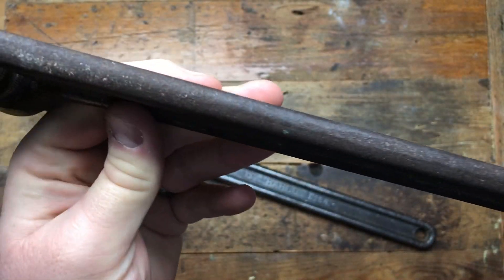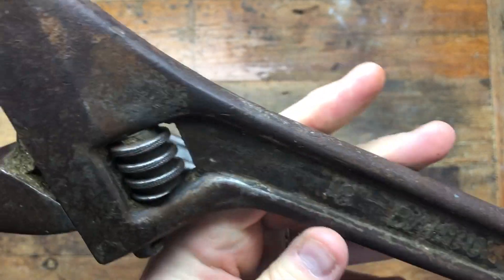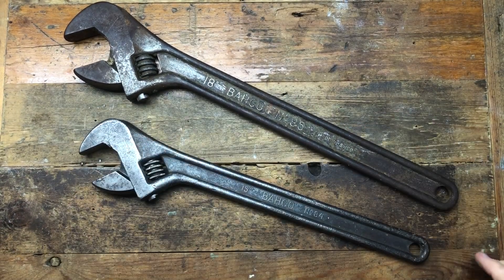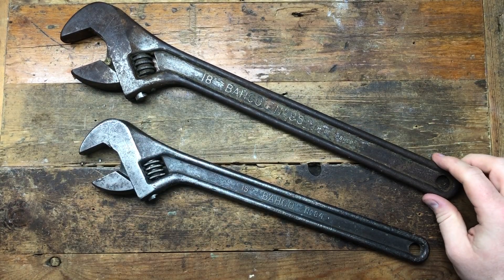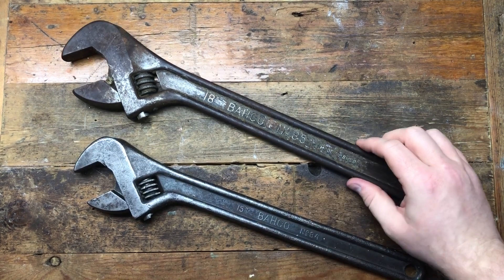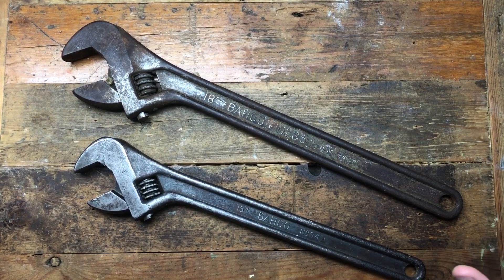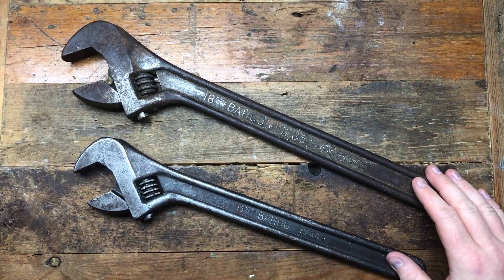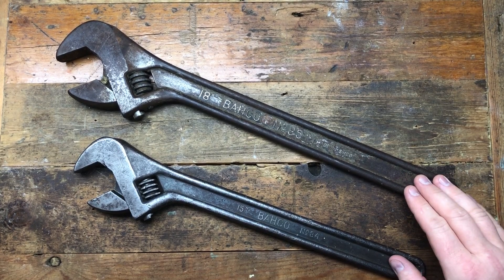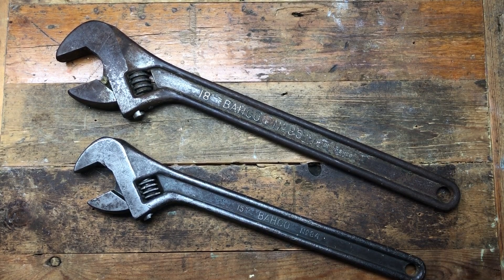This one's not been bashed up, it's just rusted. So I'll see what that comes out like when it's had a wire wheel. So these are the two remaining wrenches to finish one side of my backhoe wall display. Without further ado let's just get on with it and see if we can improve these and see if they look any better than the other two which are already on the wall.